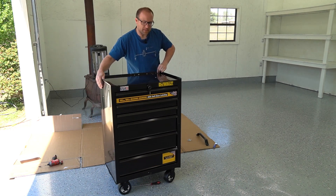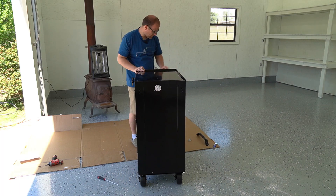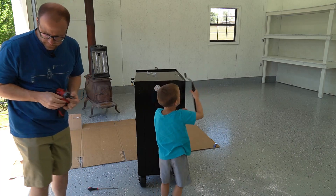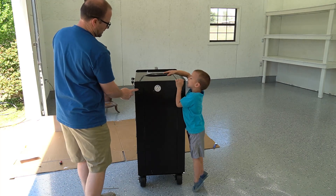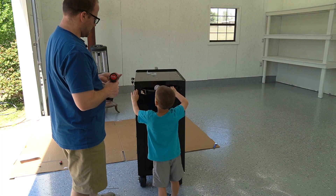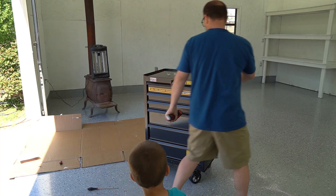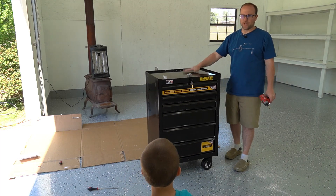She rides nice. Now all I need to do is put the handle on the front. Those two holes — line it up. That's it. That is the 22-inch rolling chest. Pretty nice.